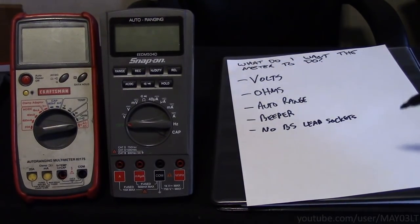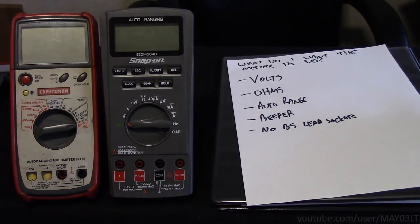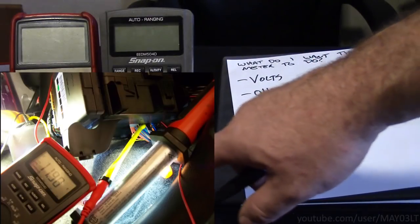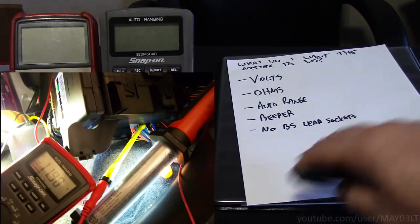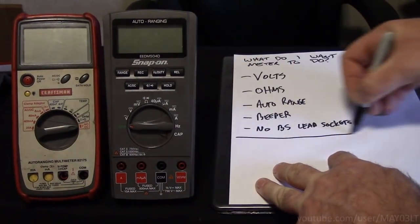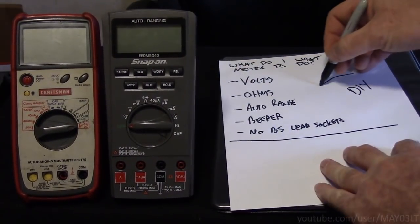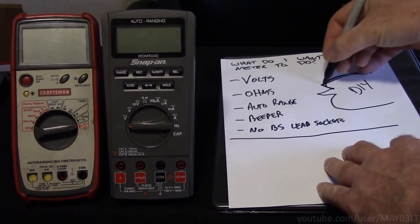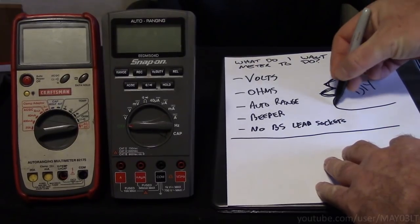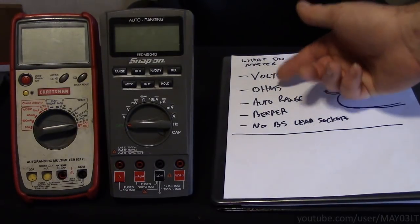No proprietary lead sockets — meaning these little things right here. What I want to be able to do is use everything I already have in the new meter. I don't want some setup where they've got proprietary leads that I have to use and I can't use anything else, because I have a very vast assortment of leads. All this stuff so far I would consider to be for DIY — you watch a video on YouTube or read a technical article and you want to follow some voltage tests or whatever. Your multimeter should just be able to do these things.